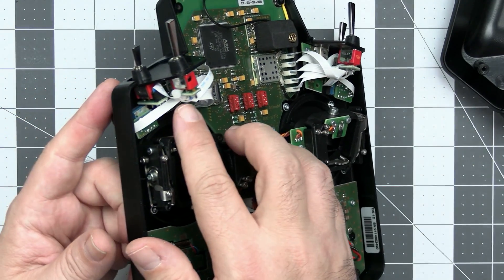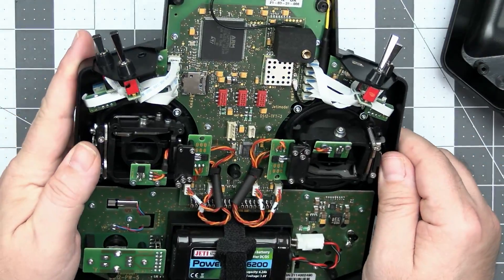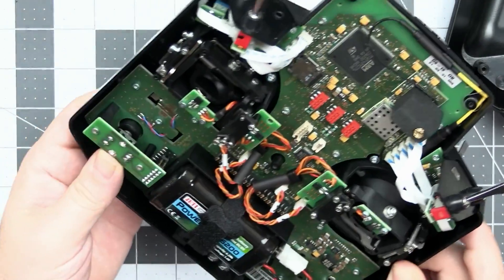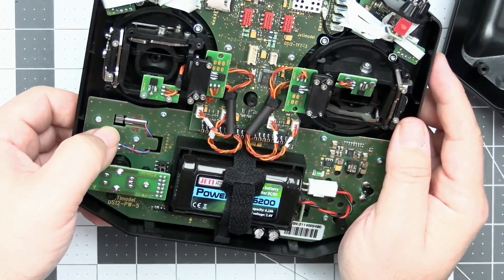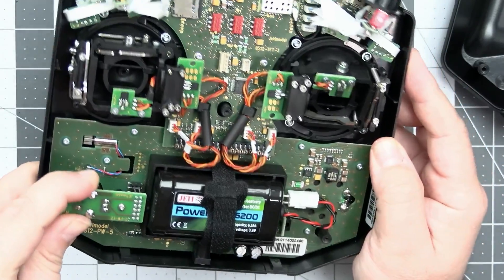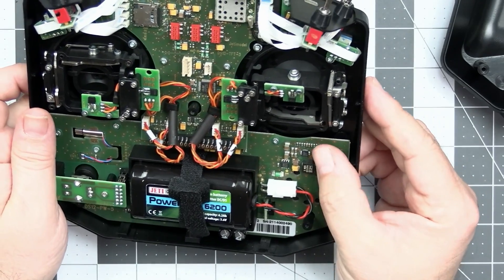The cable management is present with zip ties holding everything together. Here we have a rotary encoder — the encoder itself is on a separate sub-board while the two buttons are on the main PCB. The encoder is held in place pretty nicely.